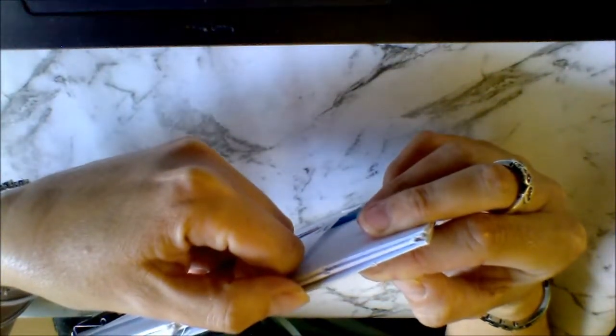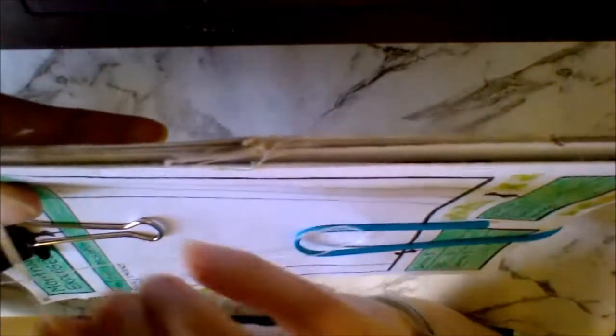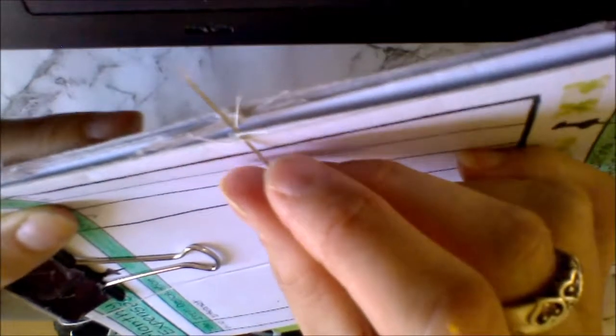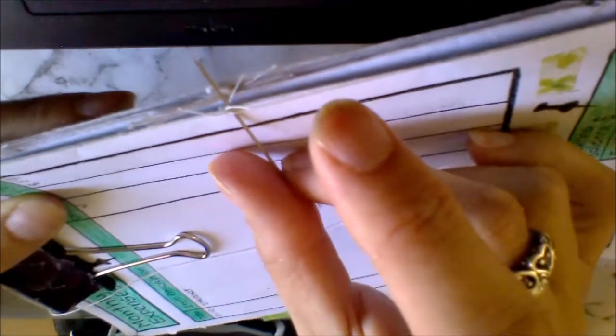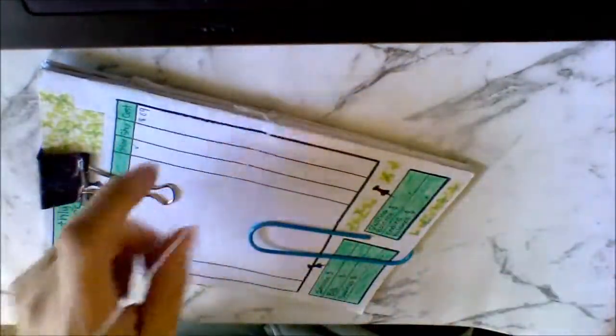Now you want your needle and your thread. I've just realized my dots are not in line at the top and the bottom, but normally you would have your three puncture points where you've been sewing in the signatures all in line with each other. I'll show you on the center one — you want to put it through that first hole and go under the first cotton line near the center, then tie a knot.